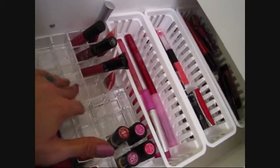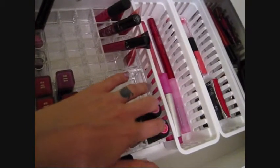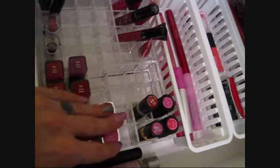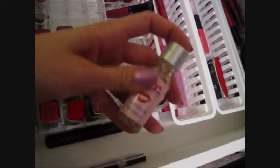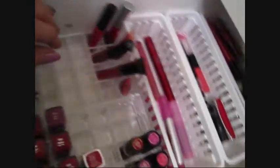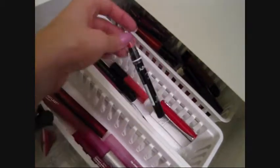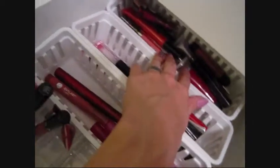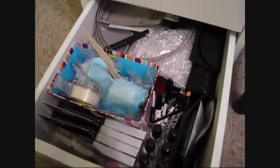My lip drawer uses containers from the Container Store at about seven dollars each. These are broken down by brand — Cover Girl, Maybelline, Revlon, Sleek — plus an NYC lipstick primer and sealer I love, a little lipstick palette, cream lipsticks, pen lip stains, longer lipsticks that don't fit the bins, and extra lip glosses I don't wear as often in the back.